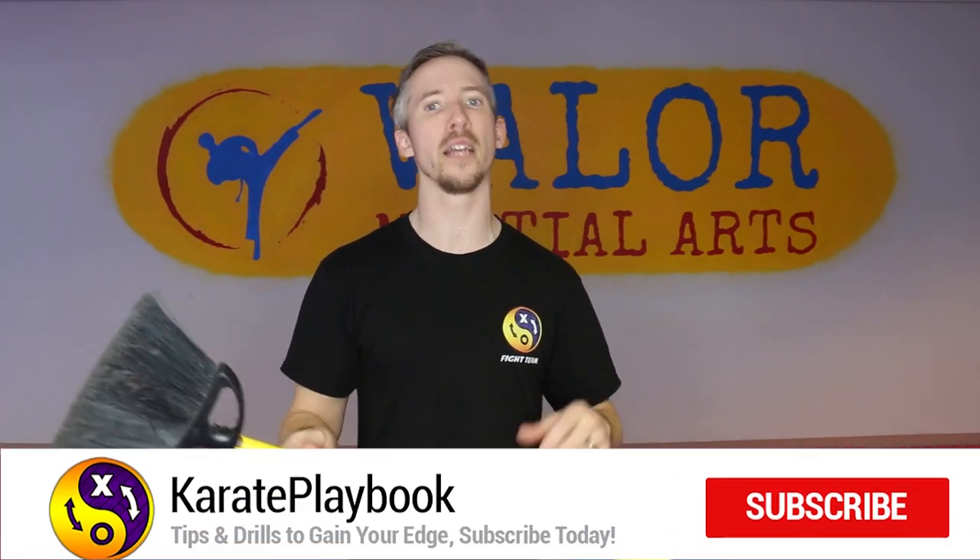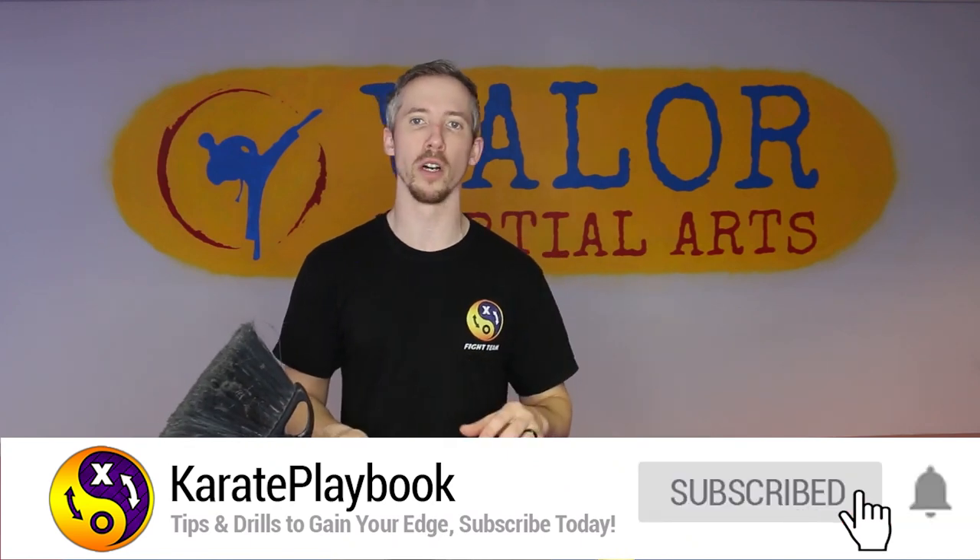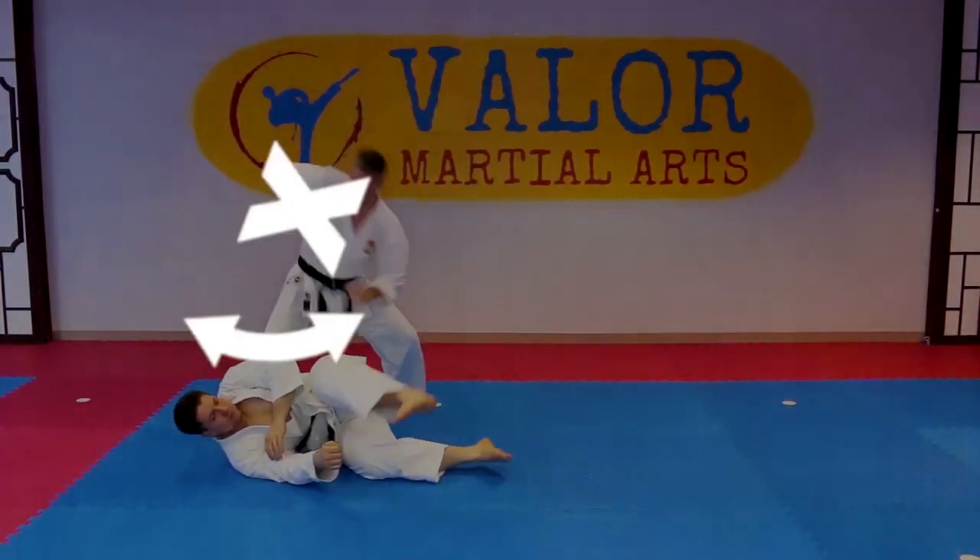Hey, what's going on team! If you're training at home right now and don't have a lot of equipment, today I'm giving you five really simple training drills using a broom that'll help you with all sorts of different aspects of your karate. Then right at the end I'll give you a bonus drill using a broom and a chair, which is a really simple way to create your own multi-purpose training tool.